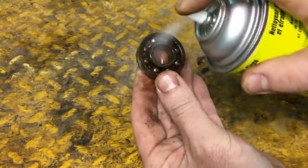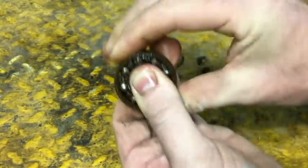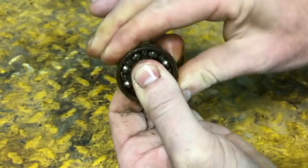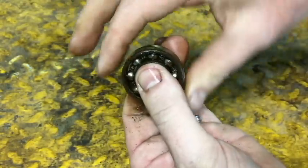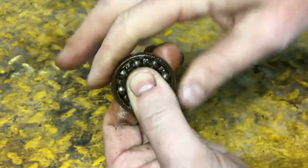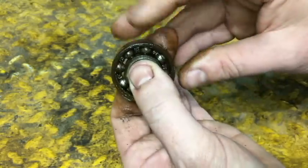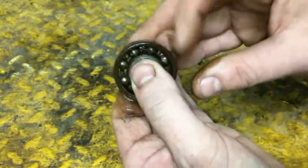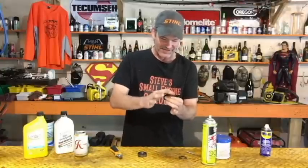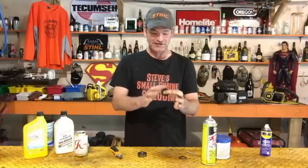Start working it — hold that inner race and work that outer race back and forth until it starts moving. It's going to start moving a little, then further and further, getting freer all the time, until it goes all the way around one time. As soon as you can get it around one time, you're pretty much golden. Now I can spin that thing around — it's unseized right there, not seized anymore.